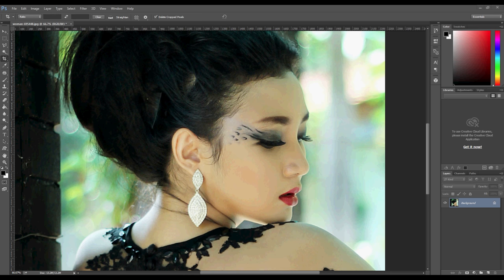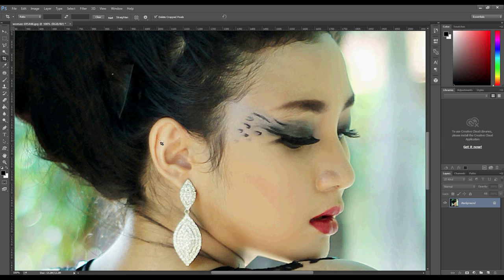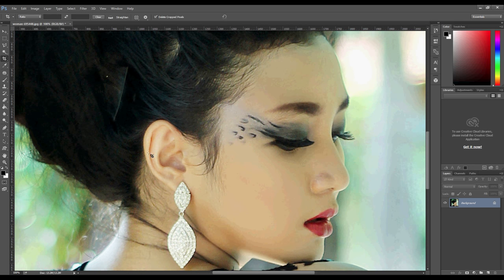Hello, Tiny Toots here. Today we're going to make a nice elf ear with just one tool: the Liquify tool. To quickly zoom in or out on your image, you can use Ctrl+Plus or Ctrl+Minus.